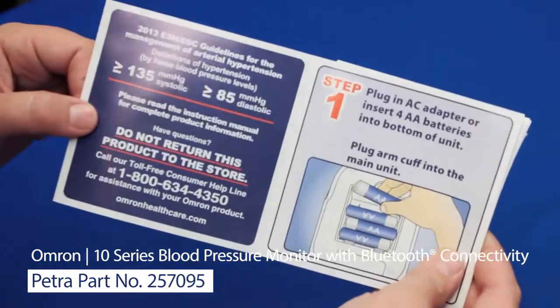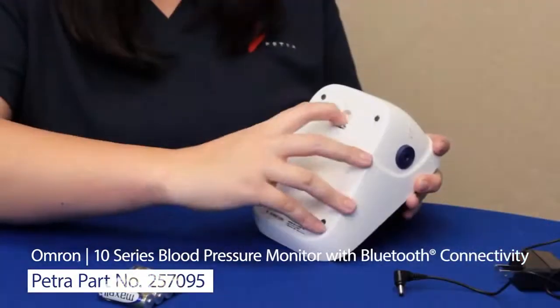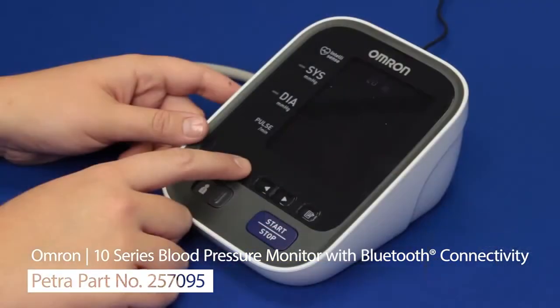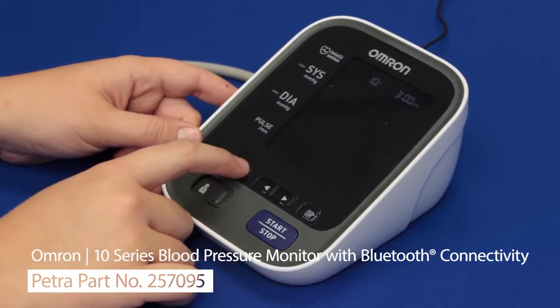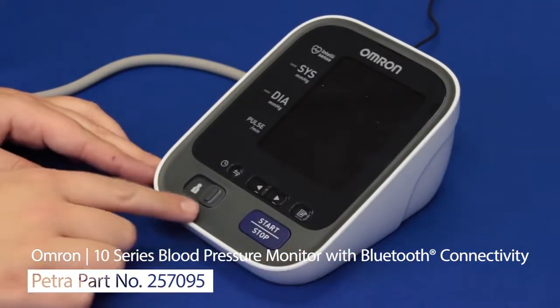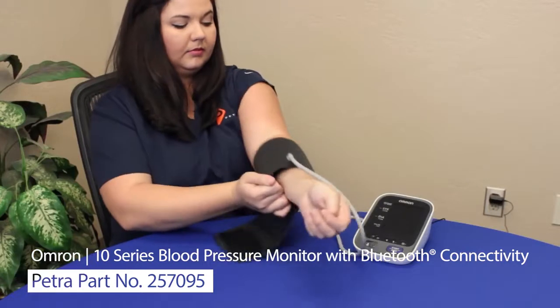Finally, there's the AC adapter and the full set of instructions. Both the quick start guide and the full manual have graphics and large type for easy reading. Next, insert the batteries or hook it up to a wall outlet, then set the date and time. Without setting the date and time it can't accurately track readings. This unit will save settings for two users, 100 readings each — simply slide the switch.